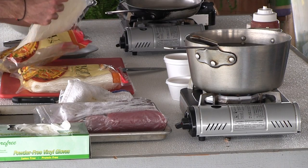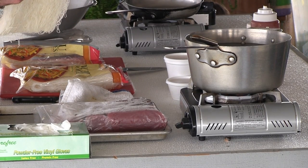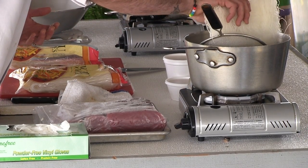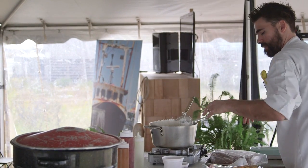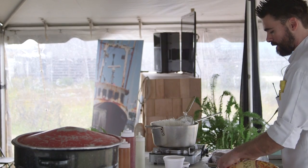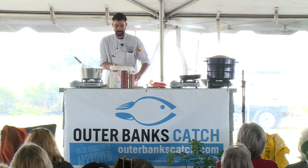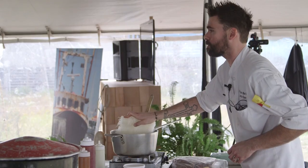Now these are bean thread noodles. They're also called cellophane noodles. Some people call them glass noodles. It's an Asian style noodle, made of a white bean. And for those of you — I know there's a lot of people out there with food sensitivities and allergies — these are actually a gluten-free item. So everything we're doing today on this dish, if you have gluten sensitivities, it can be done in your own home and it is gluten free.